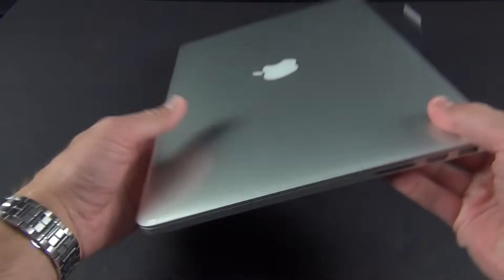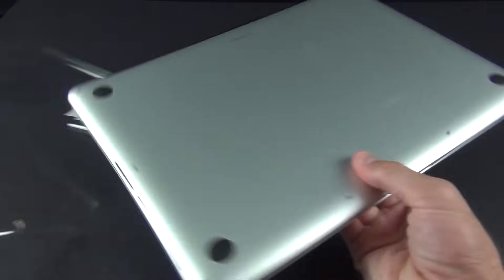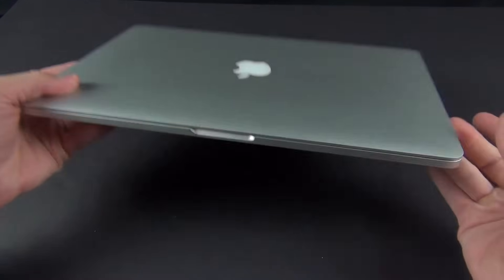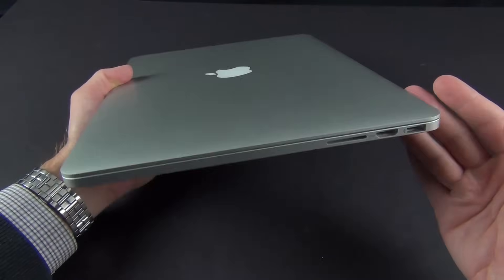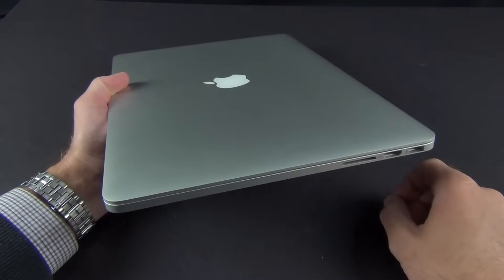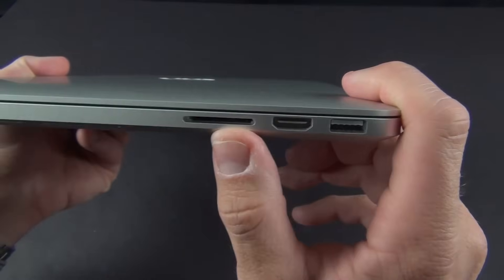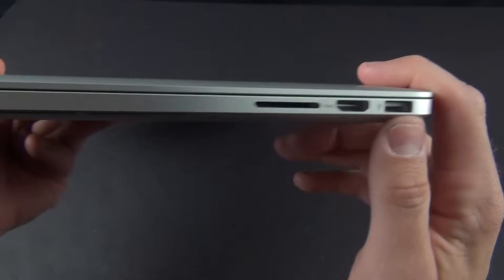Let's get to the 15-inch MacBook Pro with Retina Display. We're going to break this plastic seal and slide it out. Now, unlike the 13-inch model, this has not been redesigned in any way — it's the same externally. It's actually just as thin as the 13-inch now at 0.71 inches. Along the right side we'll find our SD card slot, an HDMI output, as well as a USB 3 port.